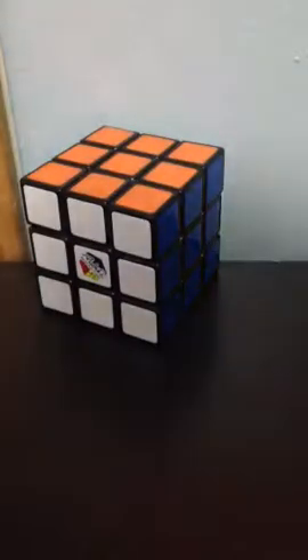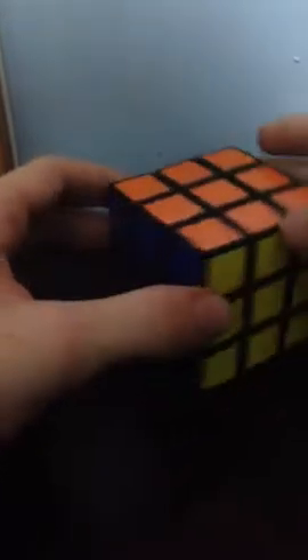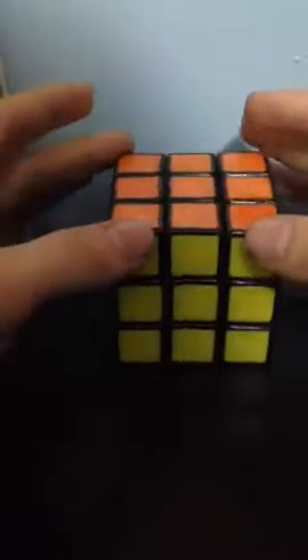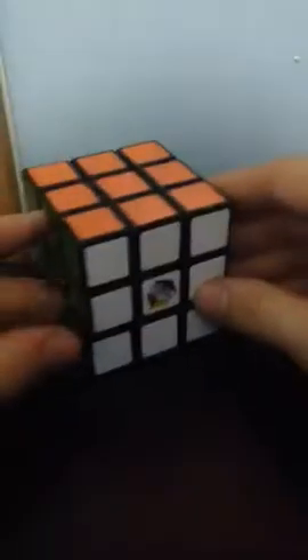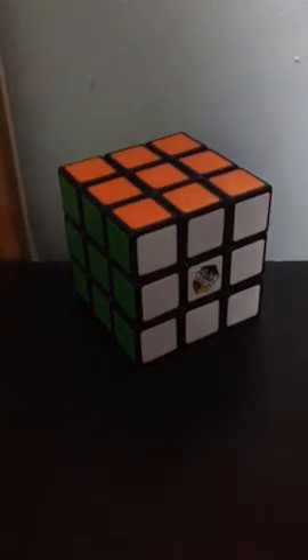Congratulations, you just solved the Rubik's Cube. Thank you for watching everybody. I hope you solved your cube. If there are any questions — I guess there were a few things that I missed with the corner orientation on the bottom layer — please comment or leave a video response and I will do a tutorial just for you. Thank you for watching everybody, and I hope you learned how to solve it.